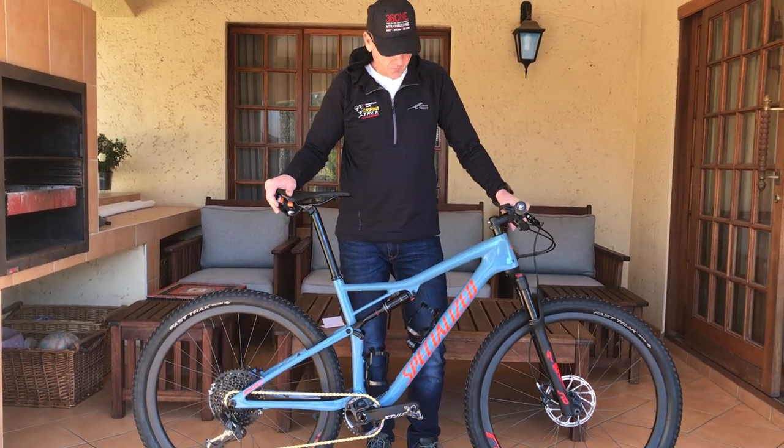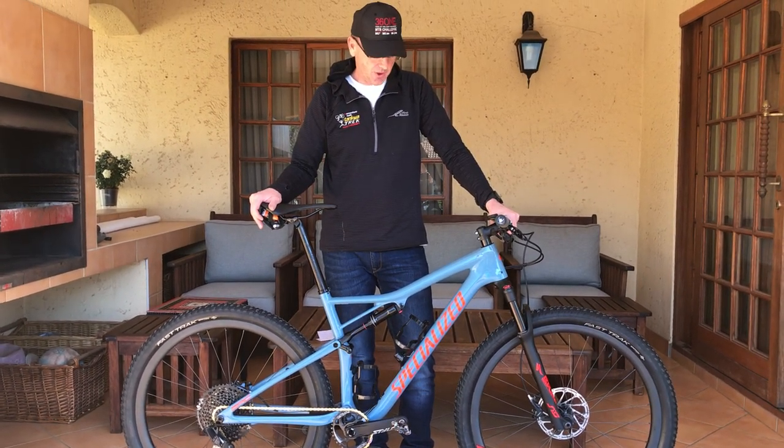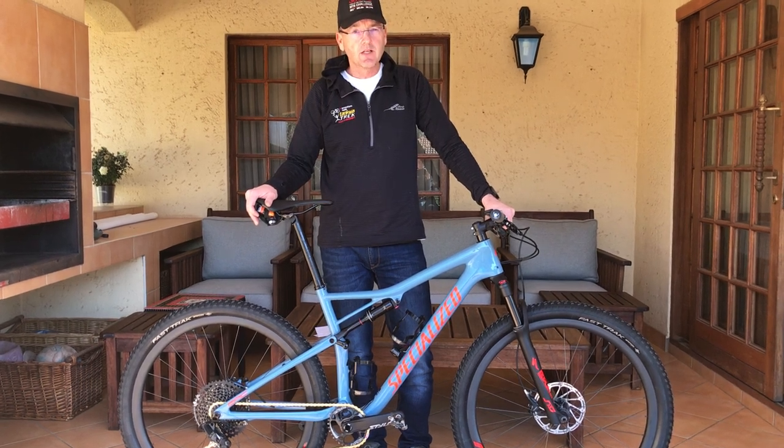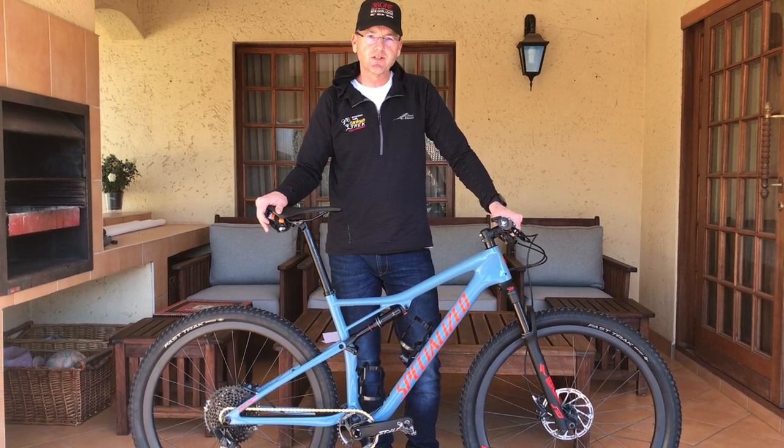The weight saving over my other bike is two kilograms and you can really feel it — it is huge. This bike is awesome. Thanks for watching, and please don't forget to like and subscribe. I'll see you next time.